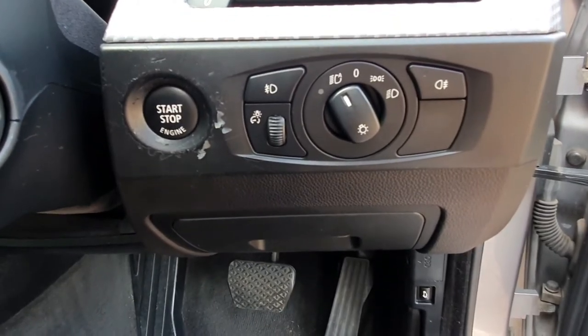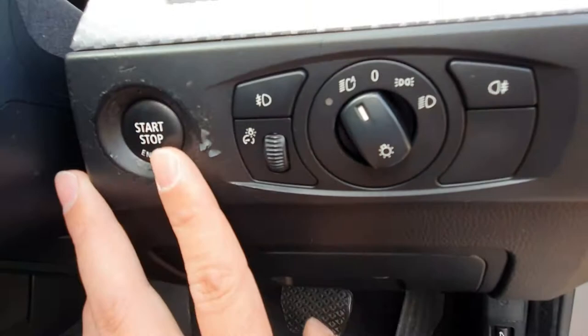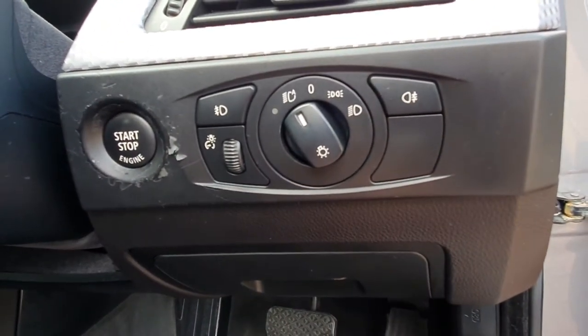Hello everyone and welcome to another Beamer Fixer video. In this video I'm going to be showing you how to restore the piece of trim around your push-button start and headlight switch and buttons on your BMW 5 Series E60.